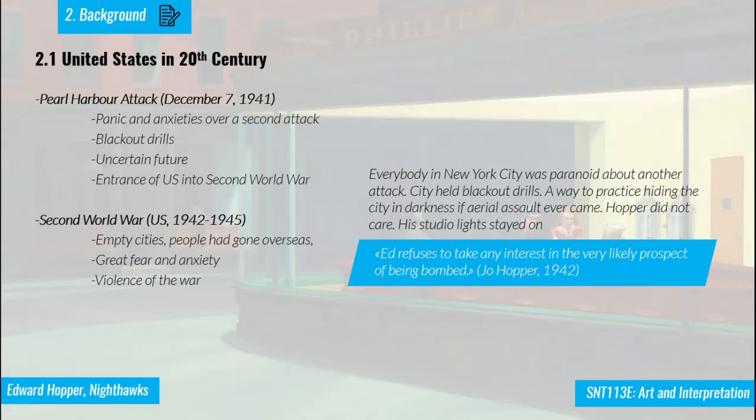Between 1942 and 1945, during the Second World War, most people had gone overseas to serve. The streets and cities were empty. There was great fear among those who remained, afraid of what might happen. That is why the Nighthawks painting seems to represent the alienation of war, which we will discuss later.